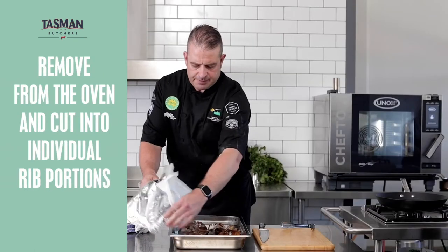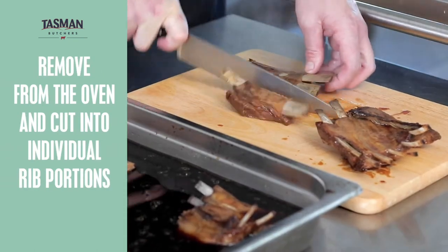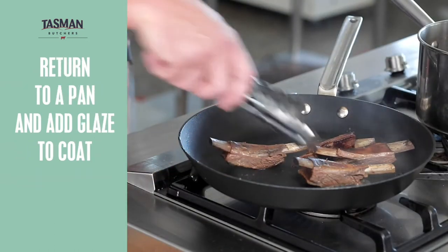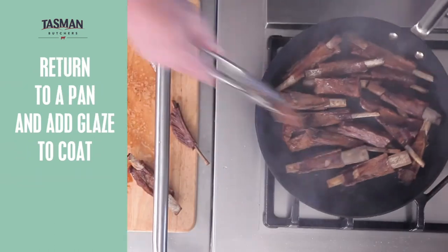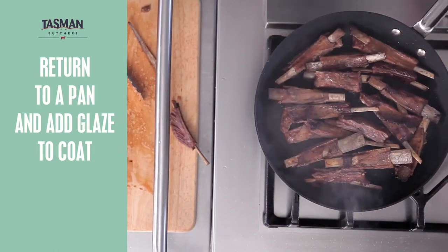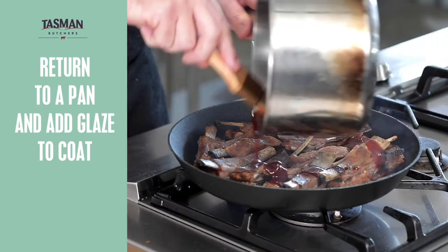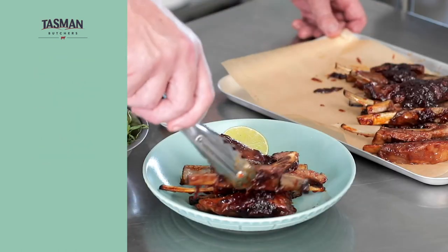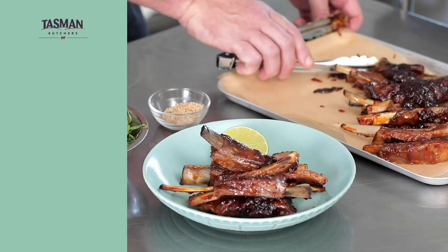We're going to take our lambs out of the oven, straight down the intercostal, and cut them into individual portions. We're going to finish off our lamb ribs with the glaze. And now we'll place our lamb ribs onto the plate to finish off.